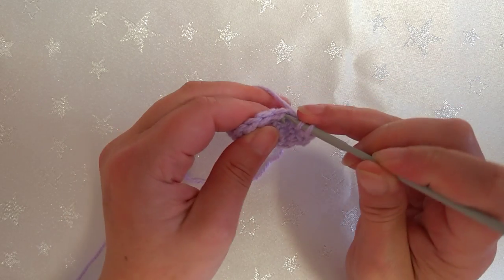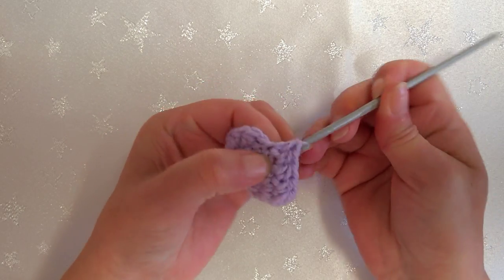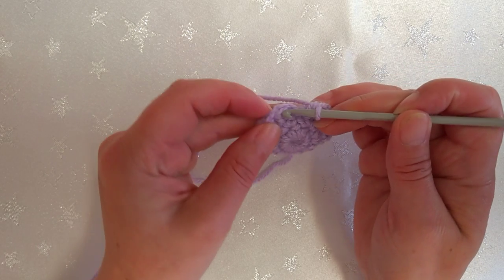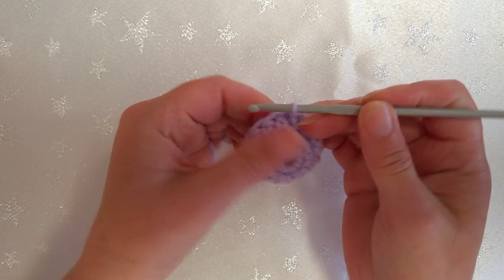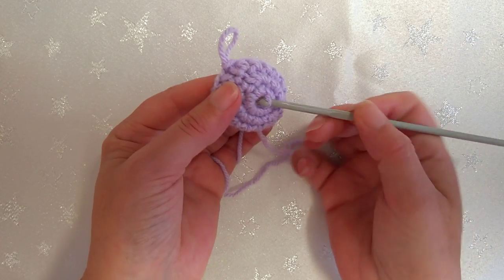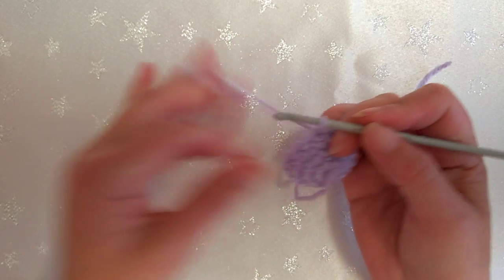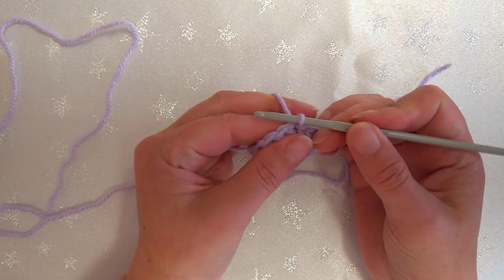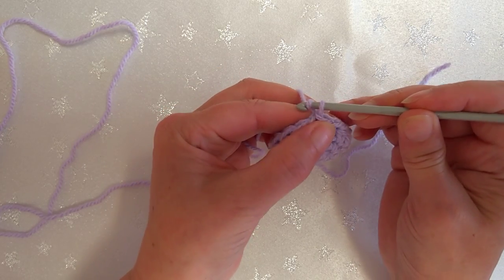Continue to 16 stitches total. You can see you've got your little V's - we ignore the chain one and slip stitch into the first half double crochet to join. As we can see it's already started to produce a little curve. I'm going to pull the tail through to the outside because I like to sew in on the outside - that's your choice. So that's three rounds - we're on round four. Chain one.